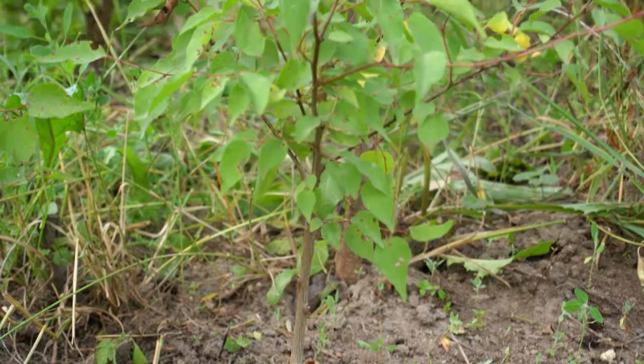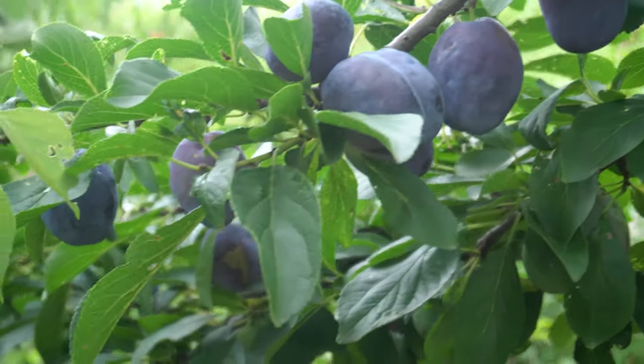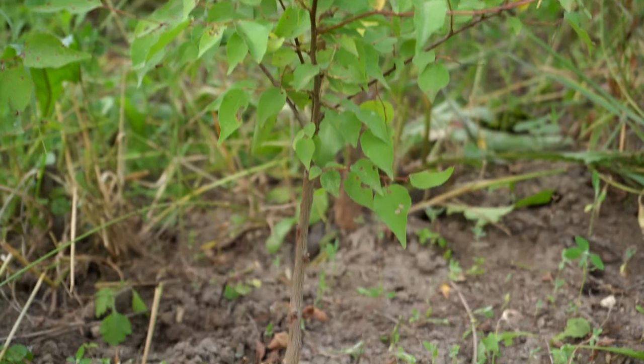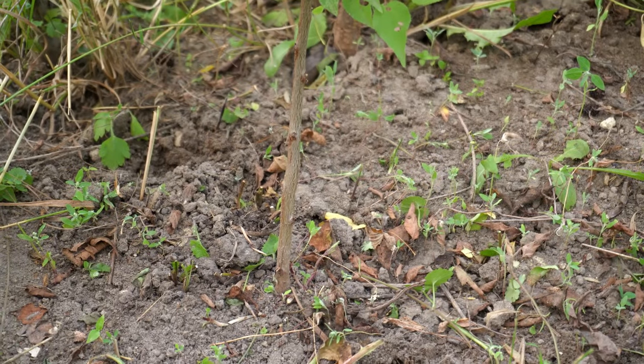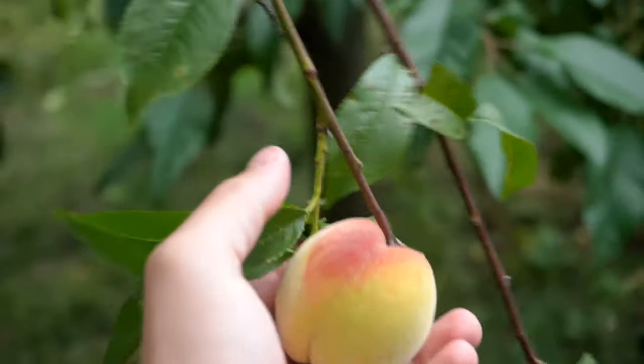The second component needed for bud grafting is a rootstock. We can graft our buds even on old trees in order to add different varieties to particular branches. But if the aim is to cultivate brand new seedlings, we use one or two year old rootstocks — like in this case a young apricot tree, which we'll use as a rootstock for our future peach.